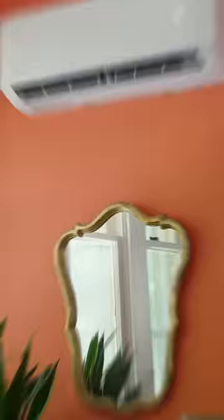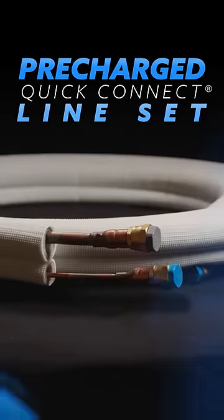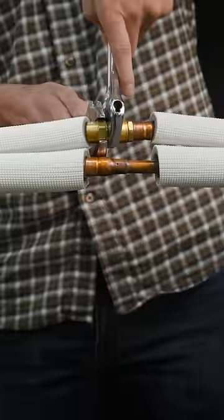The only true DIY heating and cooling system is the Mr. Cool DIY. But how? It's the patented pre-charged line sets. Pre-charged means the system is ready to cool or heat as soon as the line sets are connected.